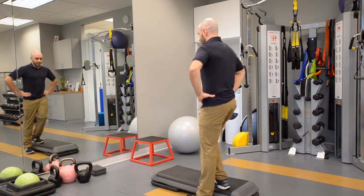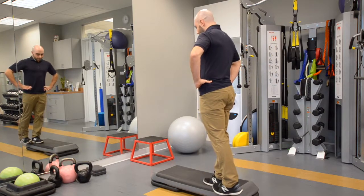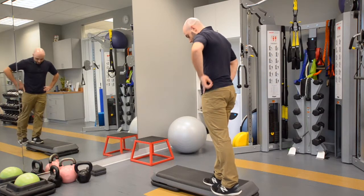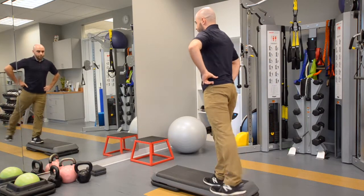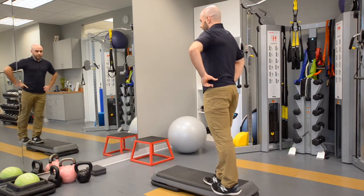The next one is a hip out to the side motion, where you keep this forefoot in line with the heel on the standing leg, and you're just going to move the hip back and out like that. So ten of those.